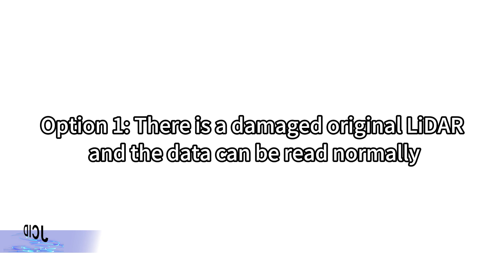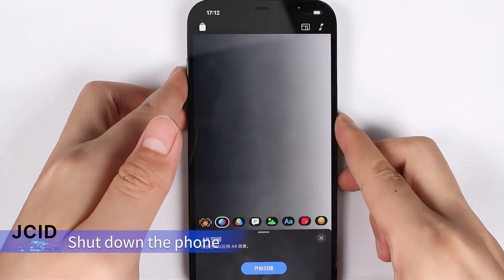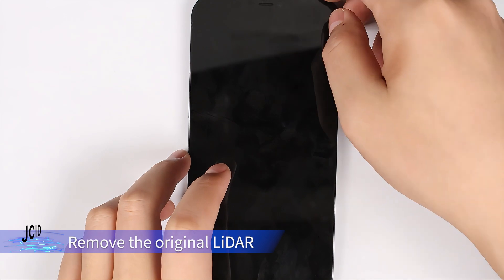Option 1: There is a damaged regional LADA and the data can be read normally. Shut down the phone and remove the original LADA.